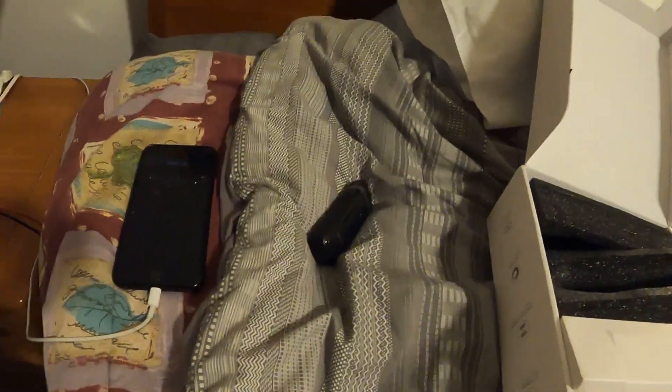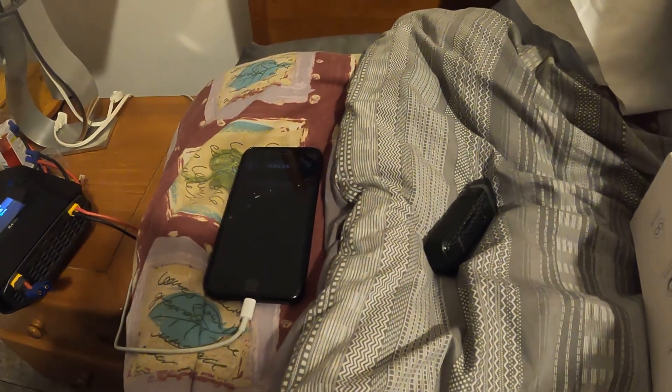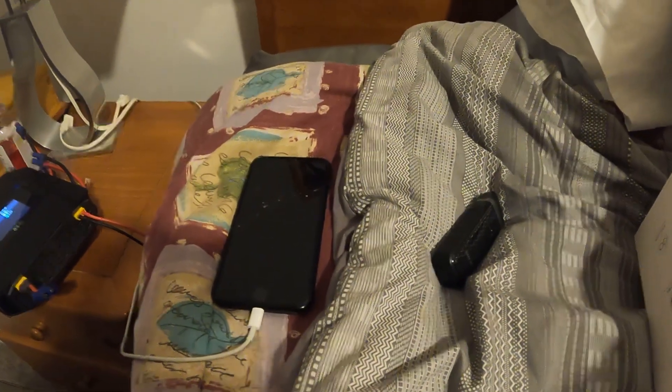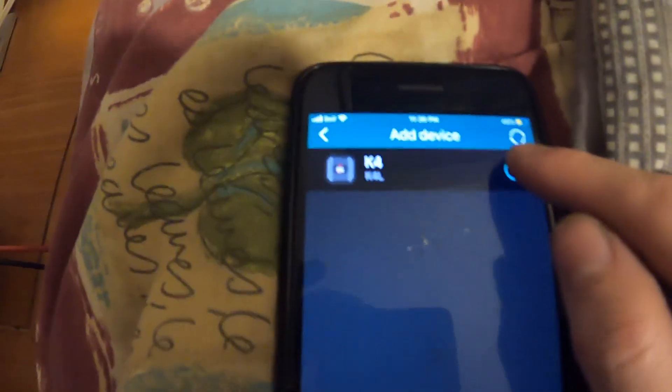You scan these little QR codes on the charger and you can check all your parameters on your phone and set tasks through the app — you can actually change all your settings through the app. So I plugged it in, downloaded the app, hit plus, it's searching, it's plugged in — there it is, the K4. Hit plus, connected successfully.